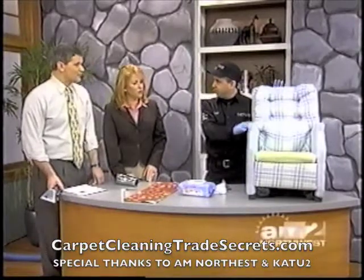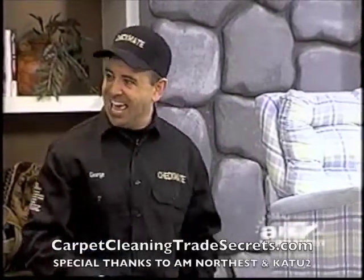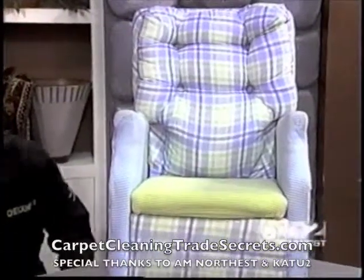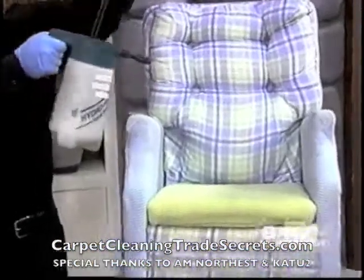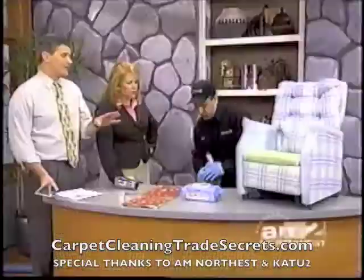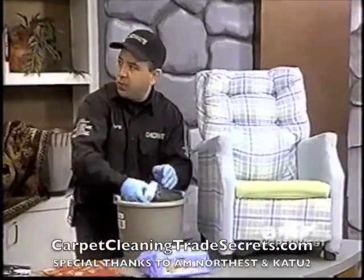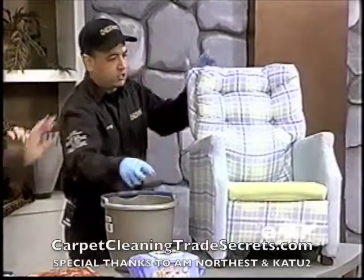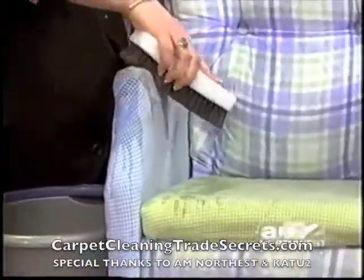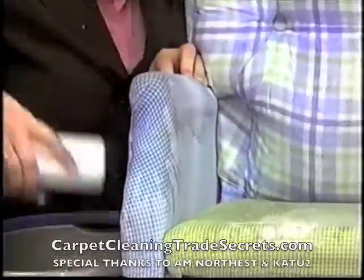This is one of our producers' chairs — she's got two kids, and the reason we're here is so Janice could go to Disneyland today. We're going to first put some upholstery pre-spray on this. By using upholstery pre-spray, we're going to be able to lift those stains that are in the fabric. Then take this horsehair brush and rub it all over where the stains are. Most people would be afraid to get their upholstery that wet, but we're going to extract it. That actually got some out already.